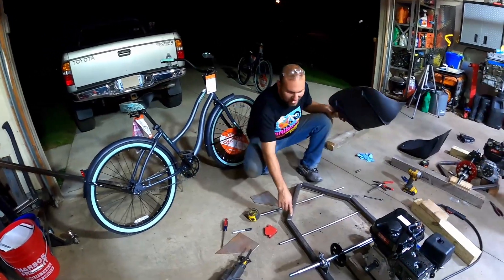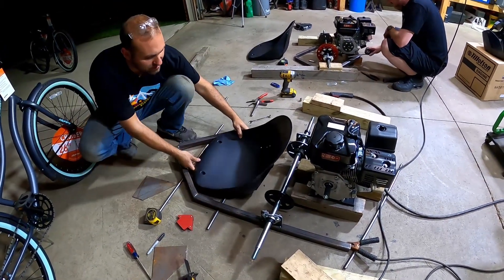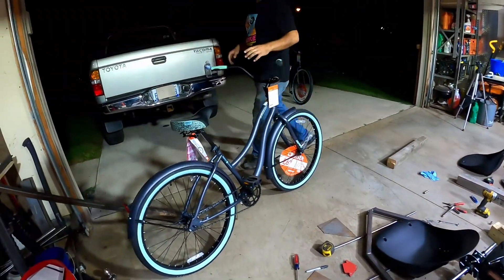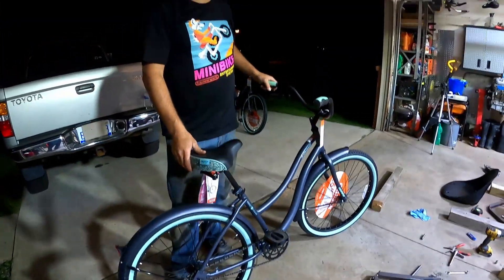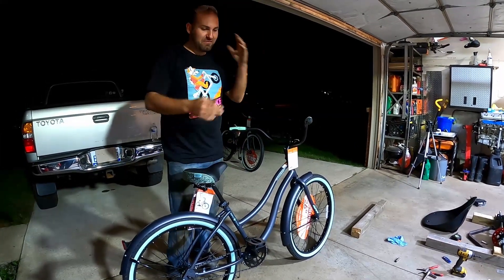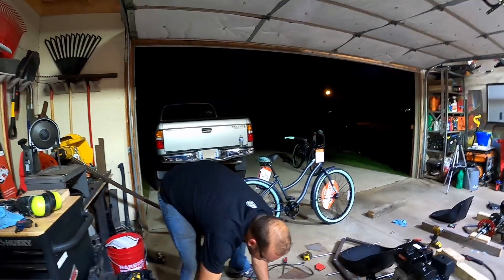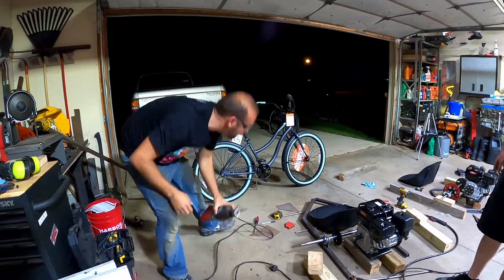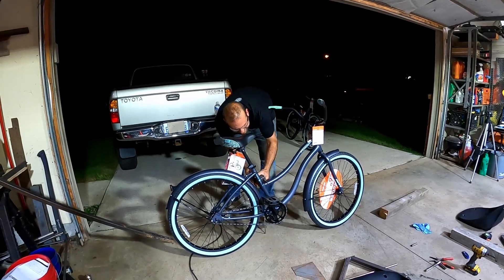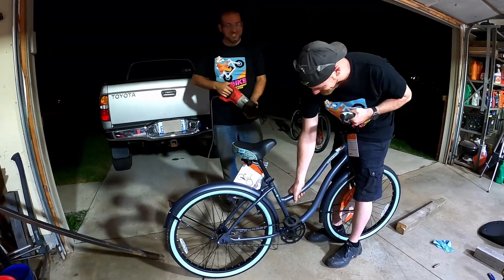My frame is coming along pretty good. I have the main frame all tacked up and the bearing mounts tacked on. Now for the fun part — I'm going to cut up the bike with the sawzall, snip it here, snip it down there, and start laying it out. Goodbye, bike.